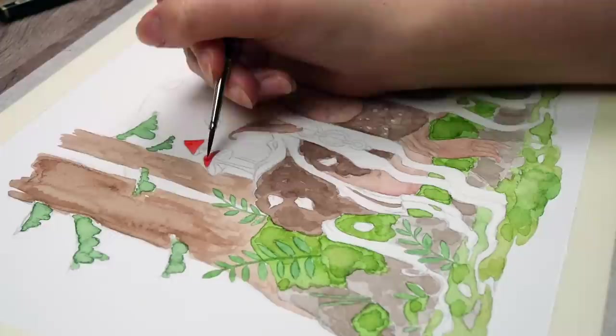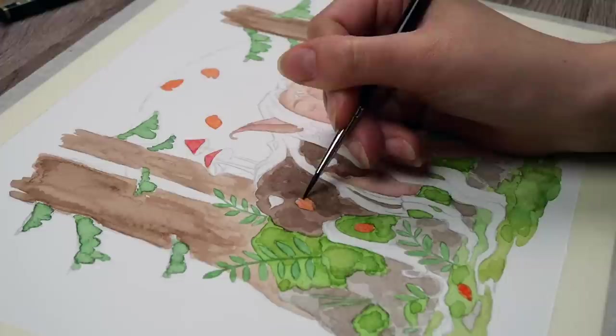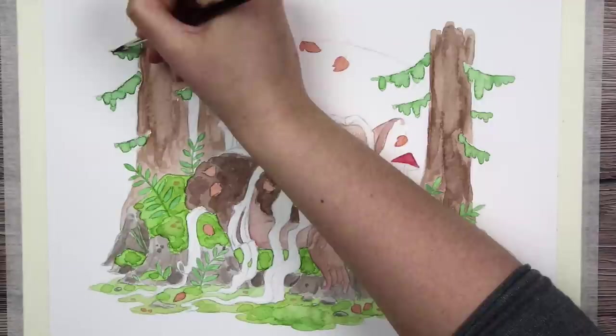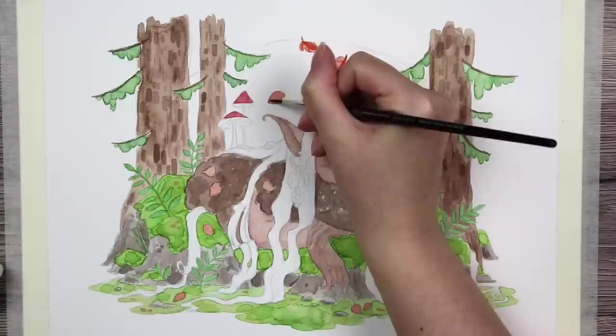The pens worked really well to paint with, and since the ink dries permanent, I didn't have to worry about the paints lifting up again when doing multiple layers. When looking at the painting now afterwards, I wish I would have pushed the contrast a little further — maybe doing more shading and such. But it was hard to make darker tones with the colors that I had to work with. My intention was also to create a softer kind of artwork, so I think I succeeded at that anyway.